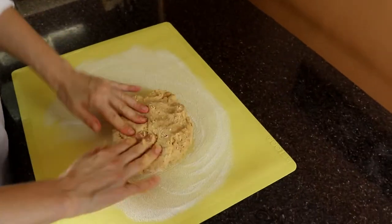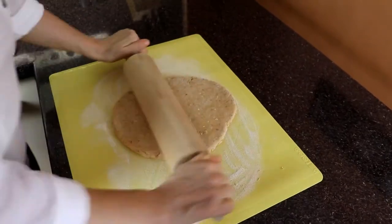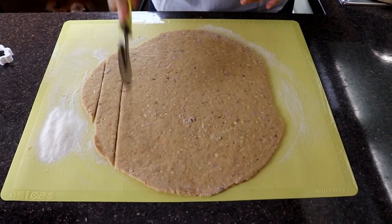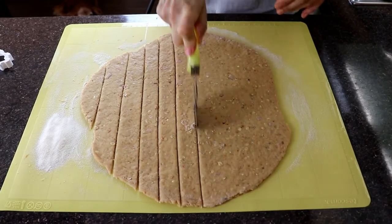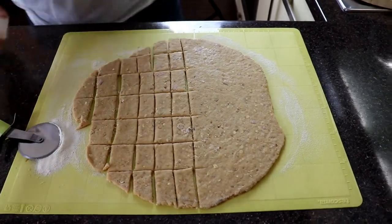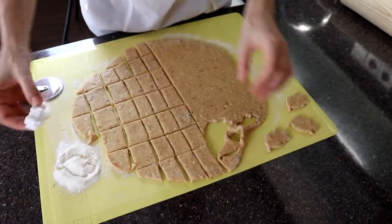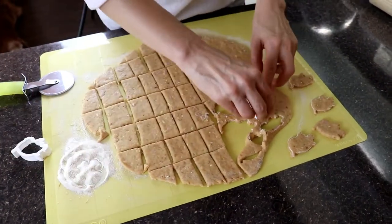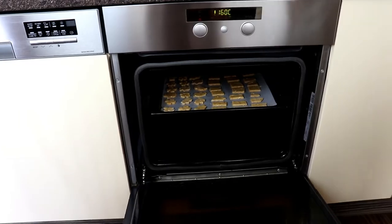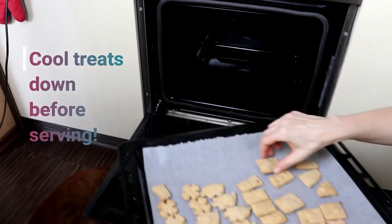Put the dough onto a floured surface and roll it out. Cut the dough — you can use a pizza slicer or some other kind of cutter. Bake the treats for approximately 20 minutes until they are lightly browned. After you remove them from the oven, let them cool down completely before serving to your dog.